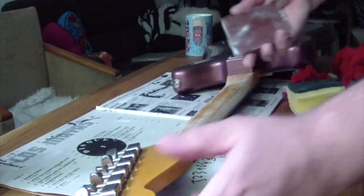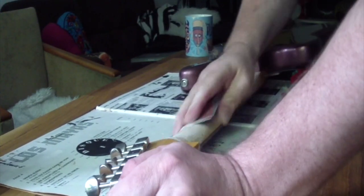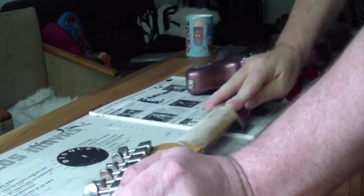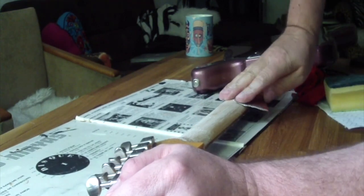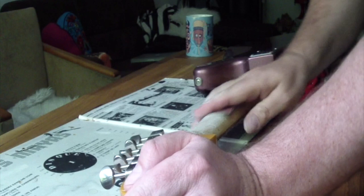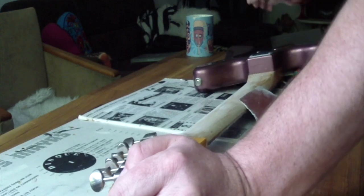I'll go into the fretboard area where I can see it — of course there is some glossy finish going here. Everything is coming off the table. The point of this is to sand the neck. Take care — take care of things around you.